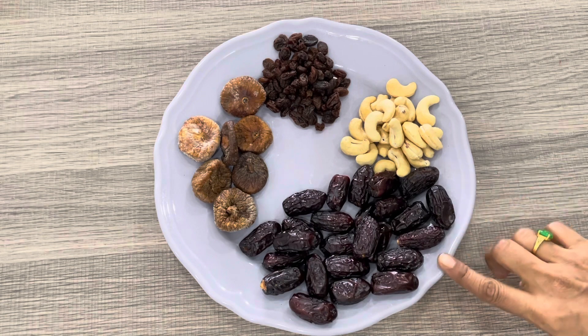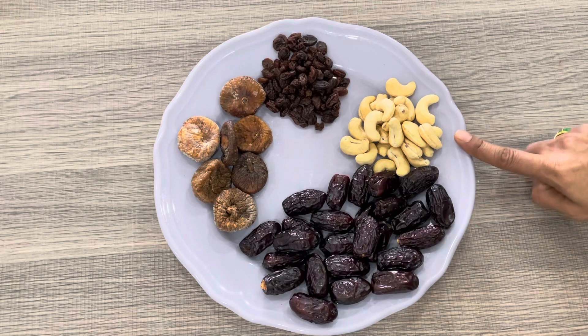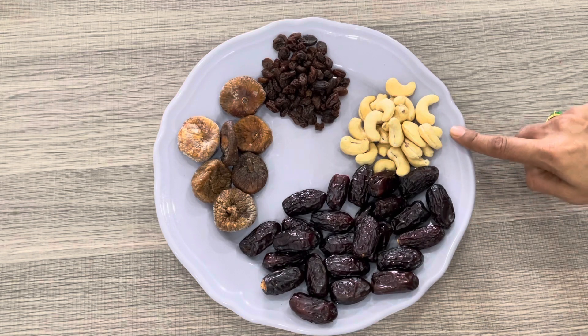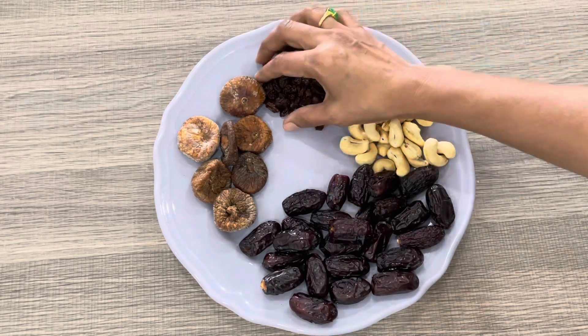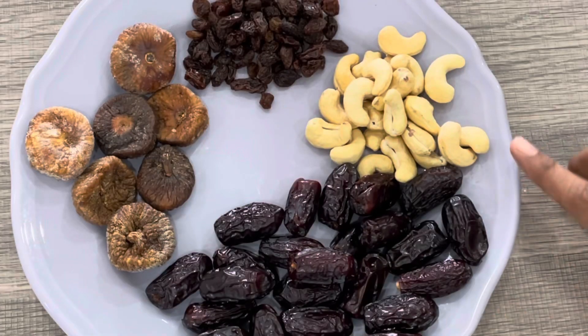Let's cook it in the pan. Put a pan on the heat and add to the pan.